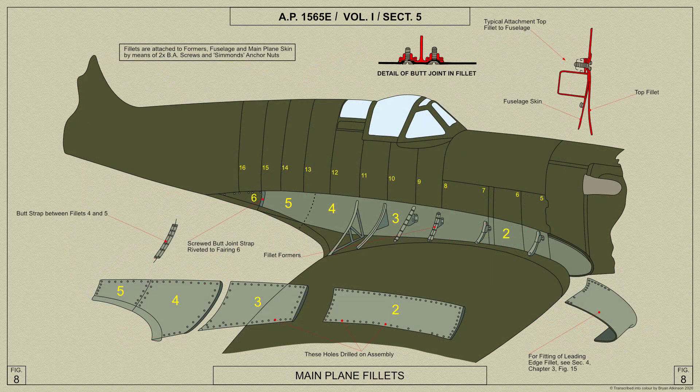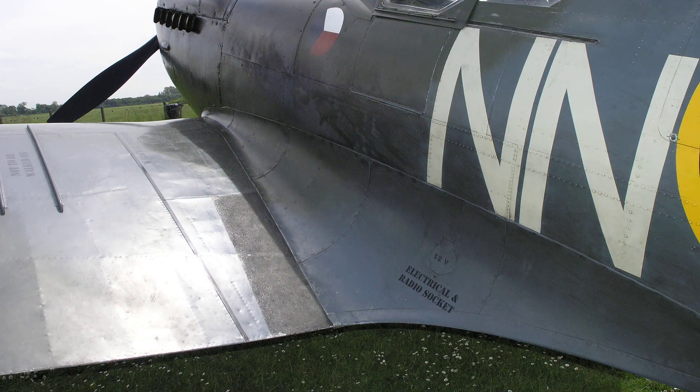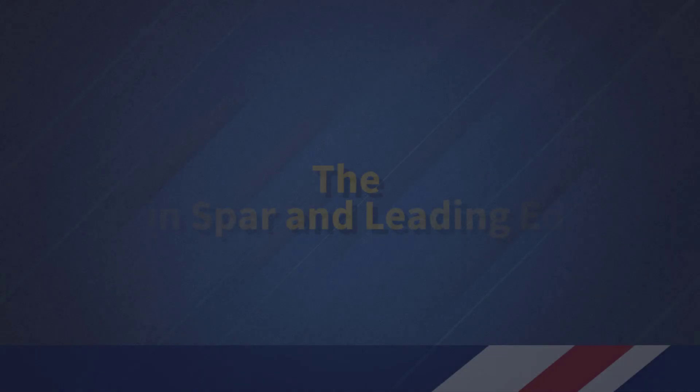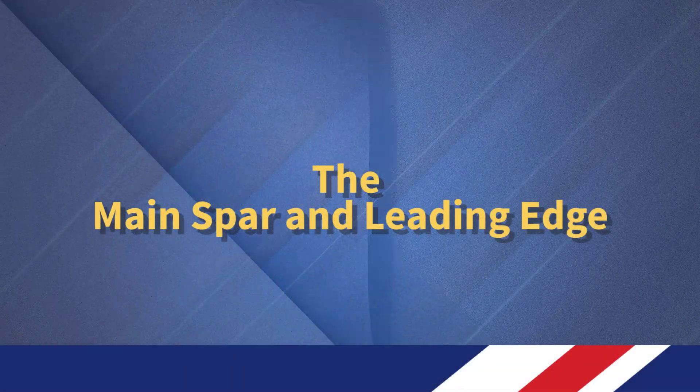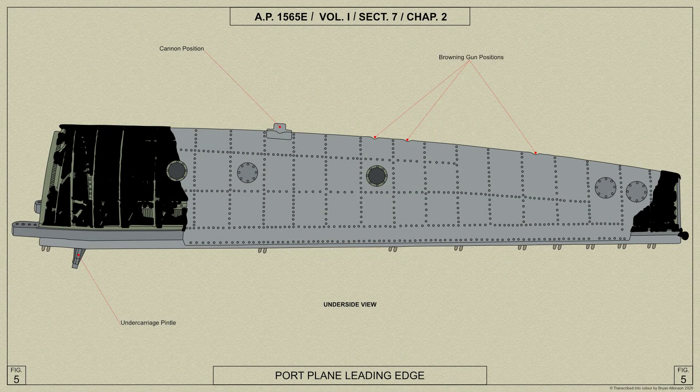The root ends of the planes are faired to the fuselage by metal fillets secured by screws to the main planes and to the fuselage. The main spar and leading edge is constructed as a separate unit to which the main portion of the plane is afterwards assembled.